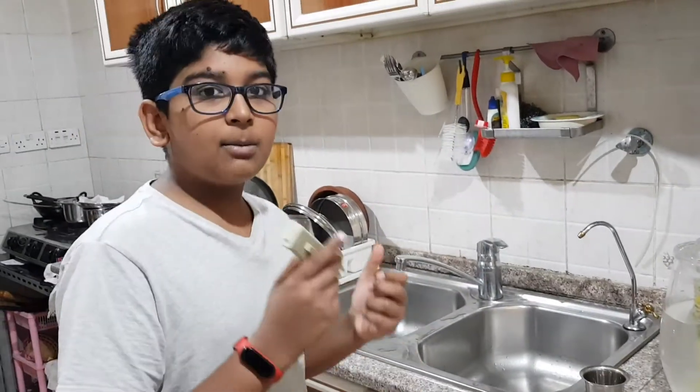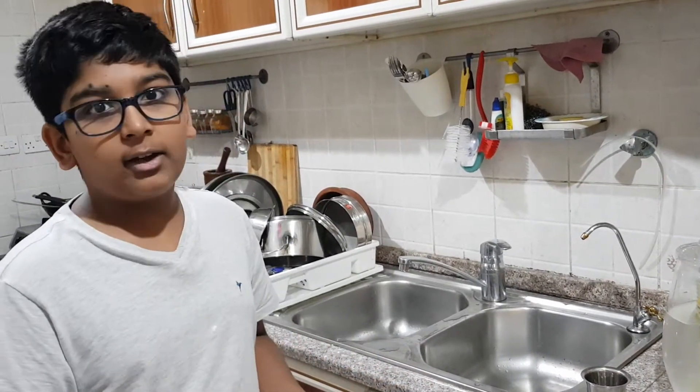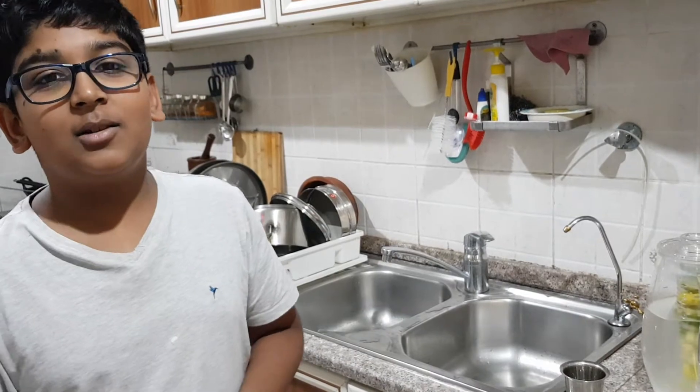This can be especially helpful in summer to cool your body down, and also during epidemic times like the COVID virus and viruses like that. Thank you. It will mainly improve the immunity system.